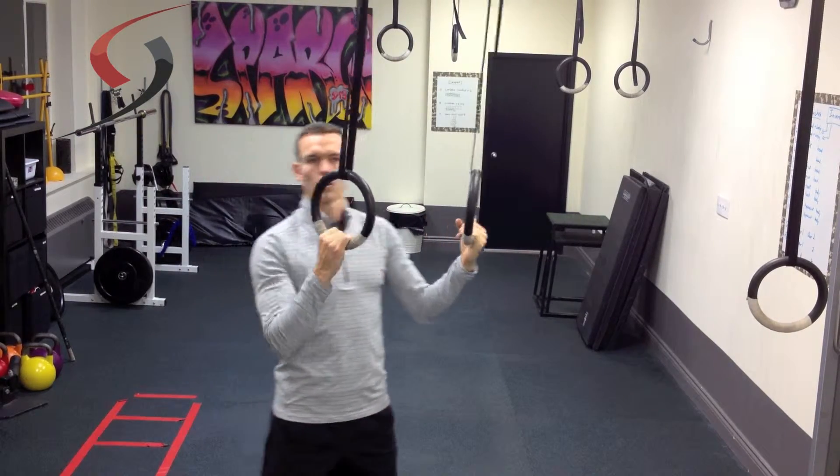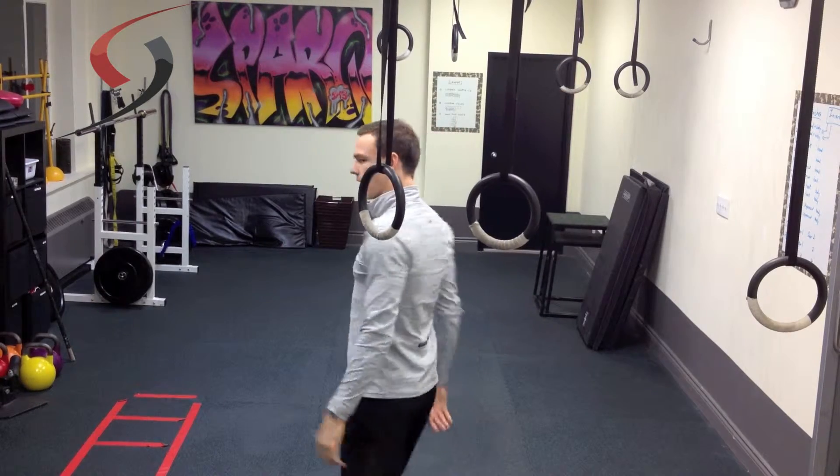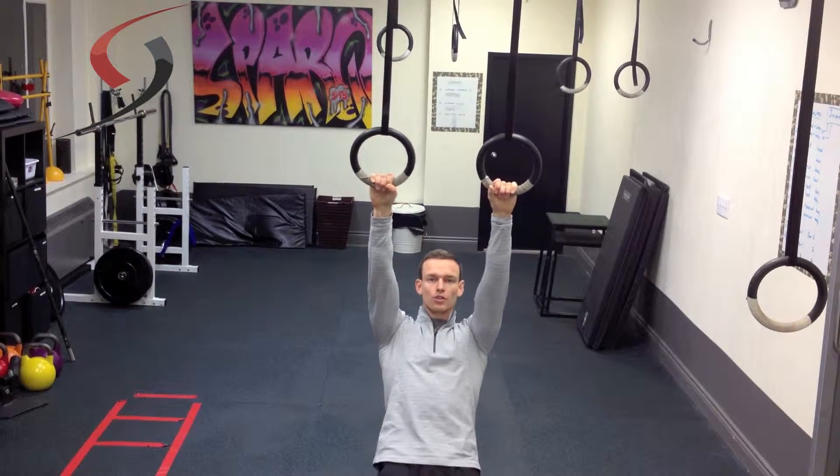We're going to continue from the last part where we worked on shoulder retraction — you want to squeeze the shoulder blades together. So as I start from the bottom of this exercise, it's important that I completely relax the shoulders there. Keeping my core tight, I'm going to squeeze the shoulder blades together and pull myself all the way up.